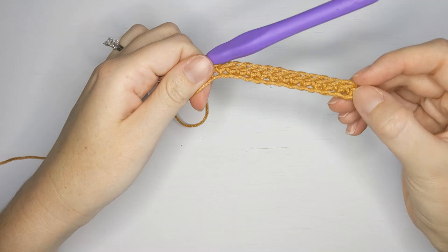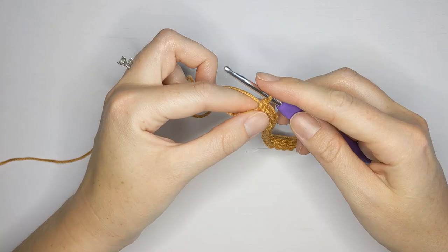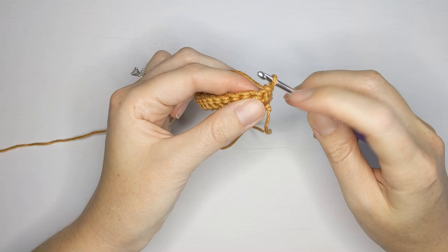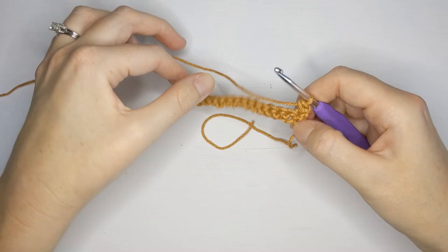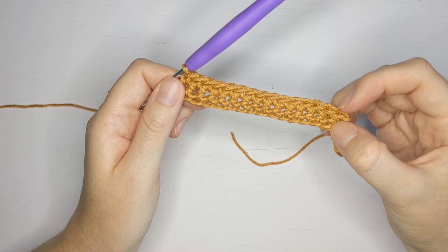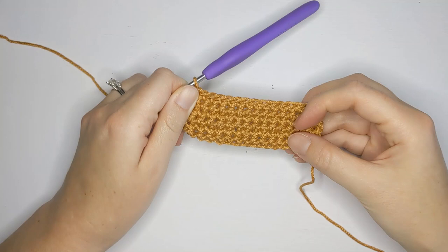I've just finished my first row of single crochets and now for row two we're going to make another row of single crochets. Chain one, turn your work, and make one single crochet in the first stitch, then continue to make single crochets until the end of the row. Once you've completed row two, for rows three through six you're just going to repeat row two — just single crochet rows.